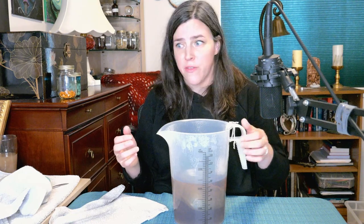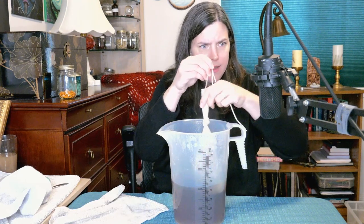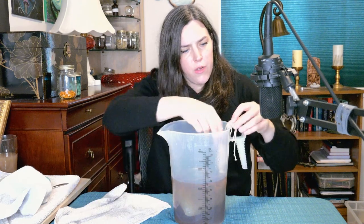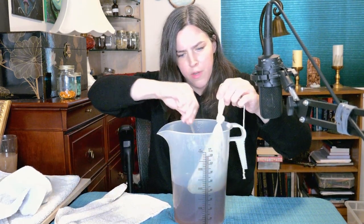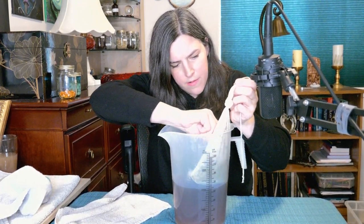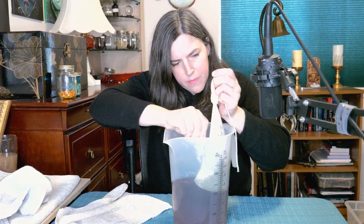What I'm also going to do is fill this with some cold water once I've taken the tea out, so I don't have to sit and wait for it to cool off before putting the yeast in. I'm going to go ahead and take this tea bag out and use the spoon to get all the goodies out. Squeeze this bag.